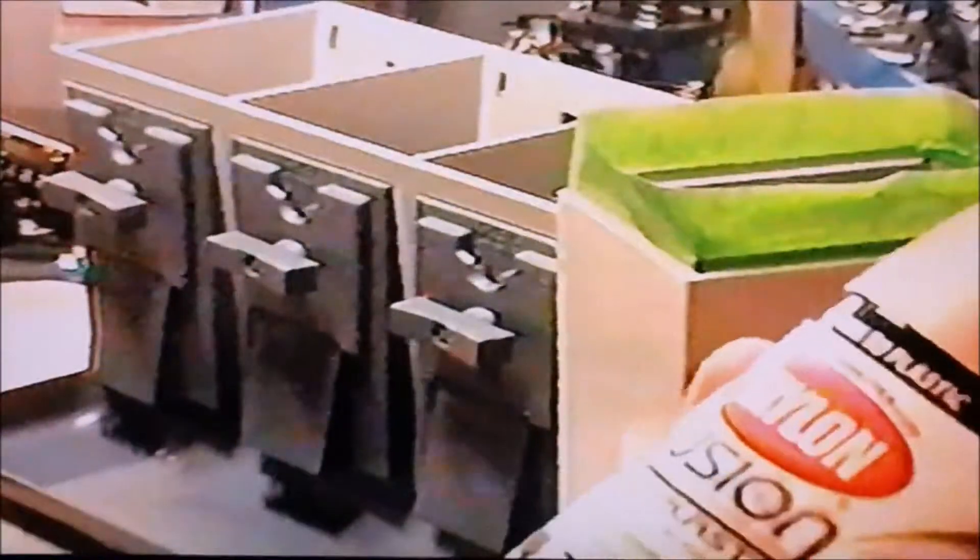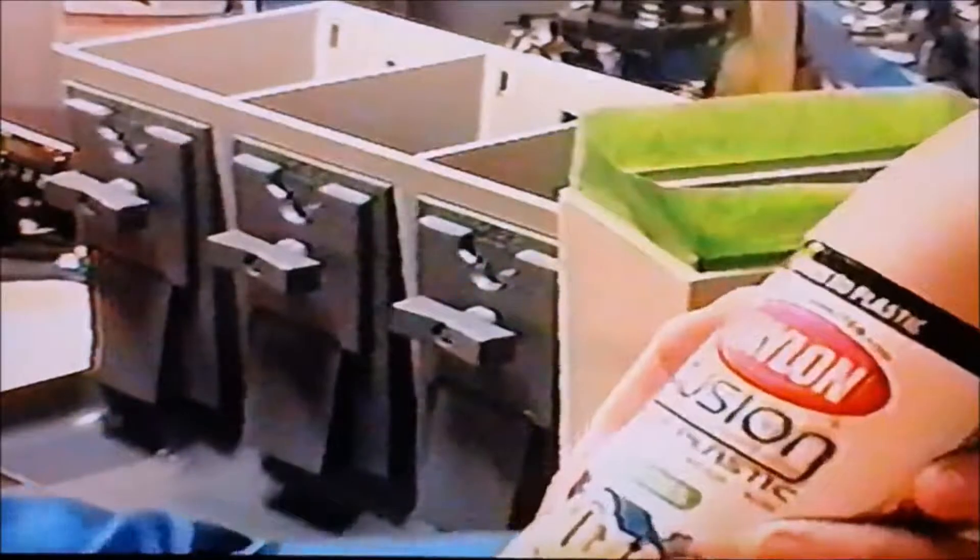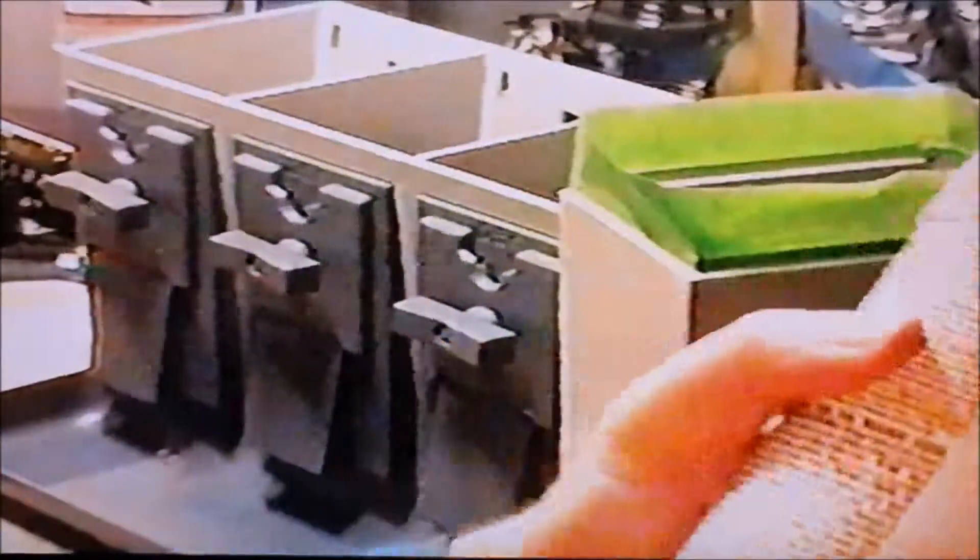I get mine at Ace Hardware — it's not at my Walmart. Excellent, works real good, dries real fast. Just wanted to let you know about that.